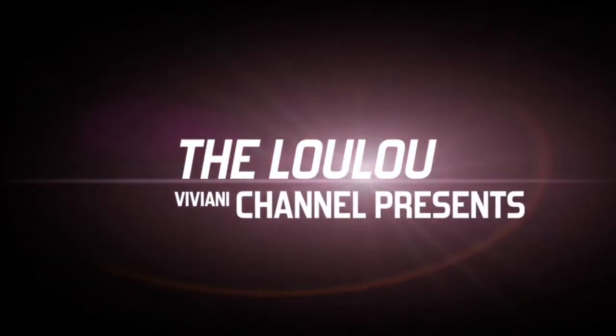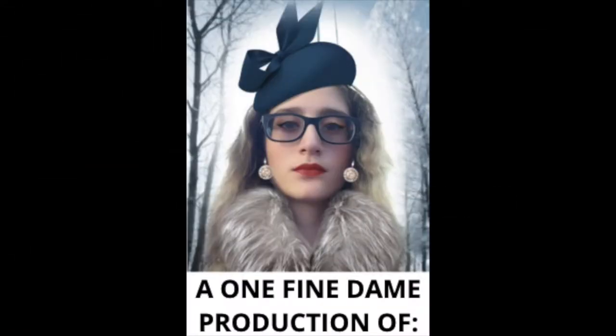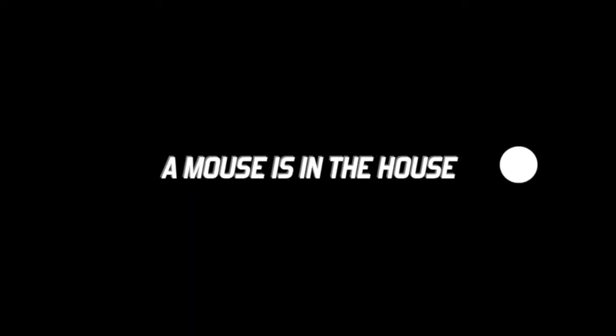The Luluviviani Channel presents a One Fine Dame production of A Mouse is in the House.